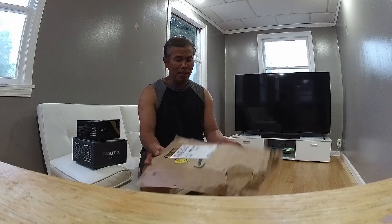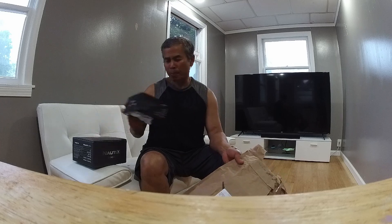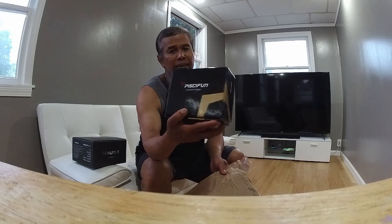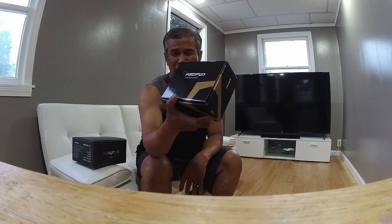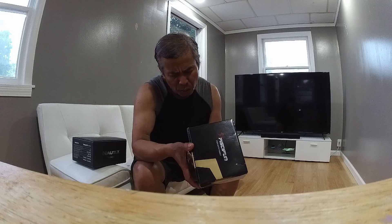So this came in the mail and I want to do the unboxing impressions. This is a Piscifun, and I've been fishing with this reel — this is a baitcaster — for three years now. My son got it for me; I think the original is probably around $100, but he got it for around $80. The gear ratio is 8.1.1.